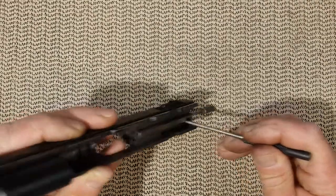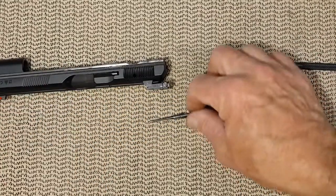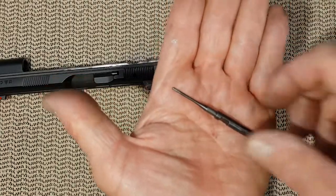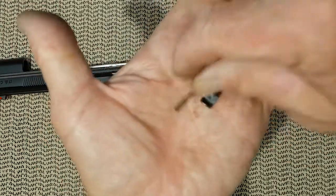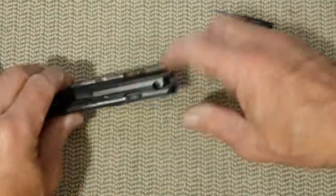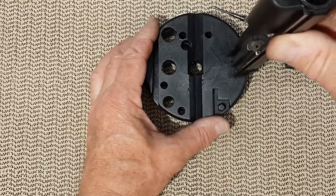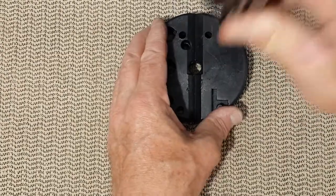The safety plunger here is still retaining some of the firing pin but not entirely. You release the plunger and the plunger comes out. Let's start with the firing pin — we have the safety plunger with its spring, and inside we also have the firing pin spring.